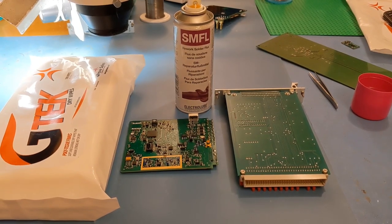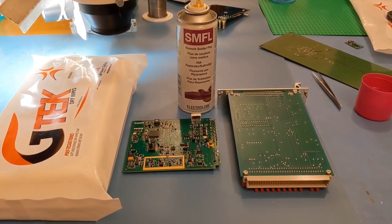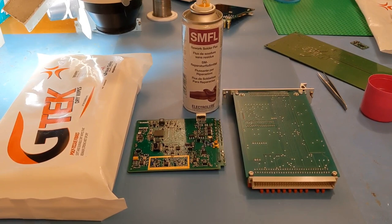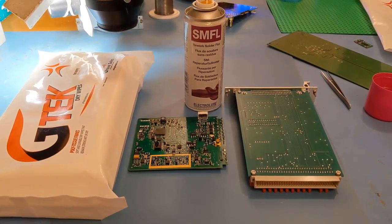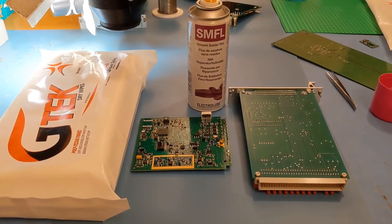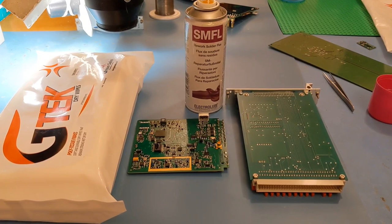Hey everyone and welcome to my latest video. This one's sort of one that quite a lot of people have been asking me about. This is basically involving how I clean my PCBs after I've worked on them, getting all the excess flux and all the contaminants off. I thought I'd just put a short video together to say what fluids I use, what cleaning cloths I use, and basically where you can get the items if you need them. Hopefully you'll enjoy it and find something useful.